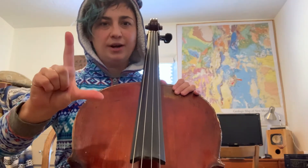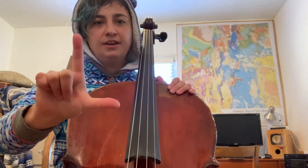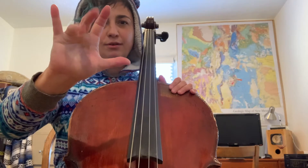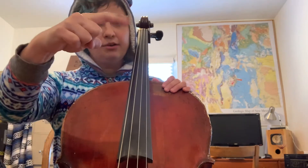So to start with, we pluck our strings using our right hand. Take your right hand and make the shape of an L with it. Your back fingers — middle, ring, and pinky — should all be curled into your palm. So just your thumb and your index finger are free.